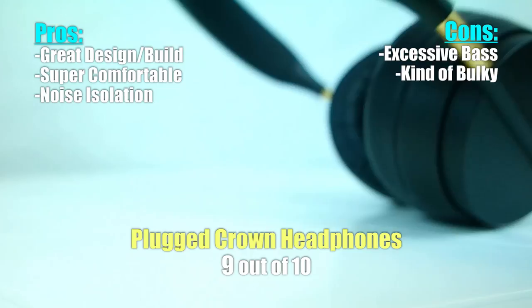Build quality, design, comfort, and pretty good sound, all for just under $100 — that is a steal of a deal. I give the Crown series a 9 out of 10. These are definitely a contender for a spot on my list of top 5 headphones under $100.